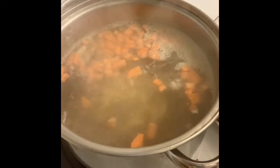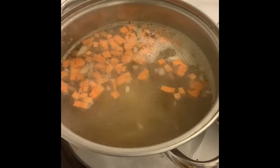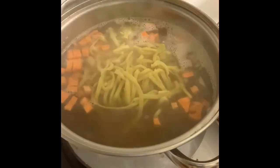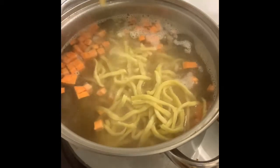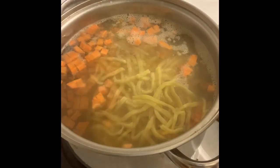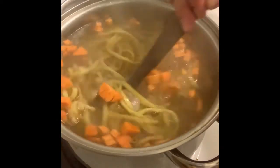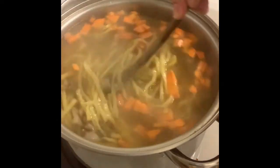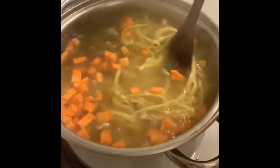These are the pancit noodles — there's a lot of them. I pre-washed them because if you don't pre-wash them, they have wax on them and it's not good for the body. So let's simmer that for a while, then later we'll add diluted flour or cornstarch to thicken it.